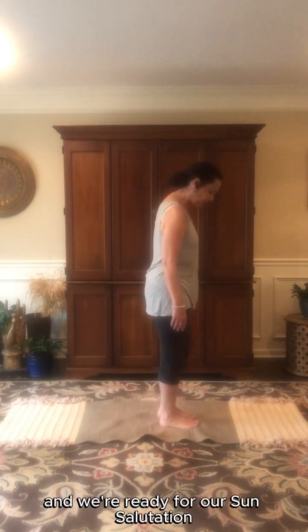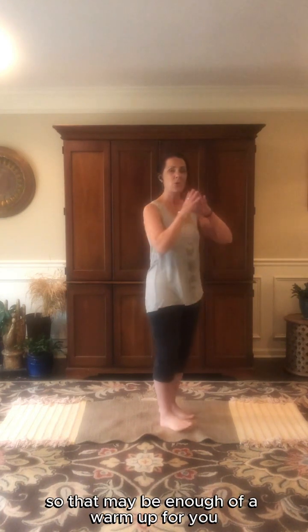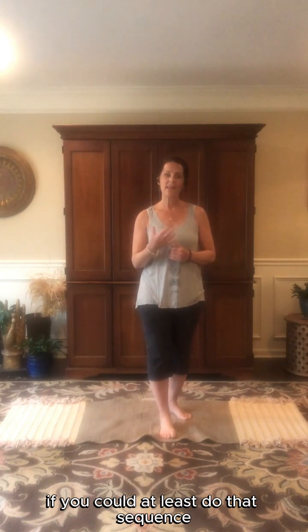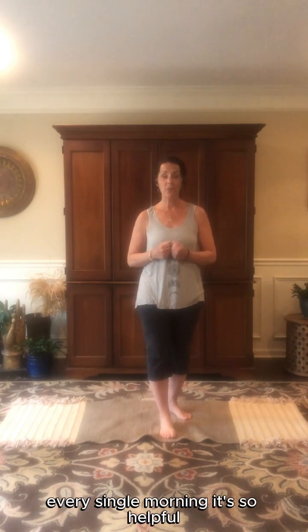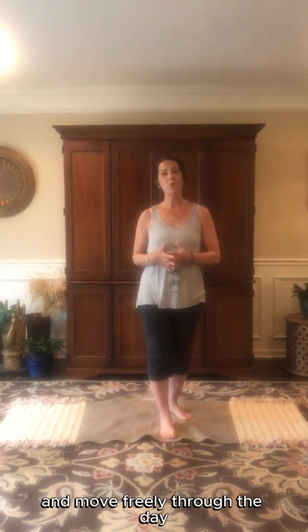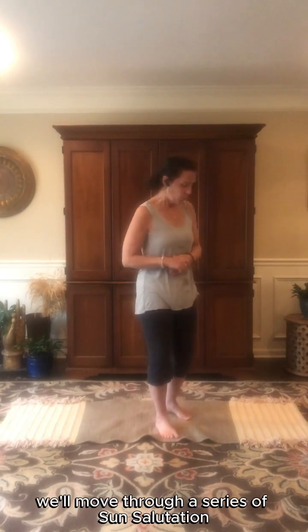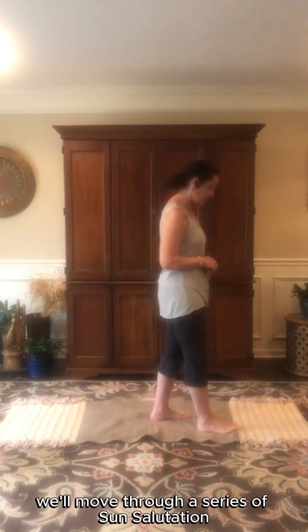Step the feet together and we're ready for our sun salutations. That may be enough of a warm-up for you, or maybe that's all the time you have. If you can at least do that sequence every single morning, it's so helpful — just to help the joints be lubricated and move freely through the day. But if you want to break a little bit of a sweat and remove some of that kapha from the morning, we'll move through a series of sun salutations.